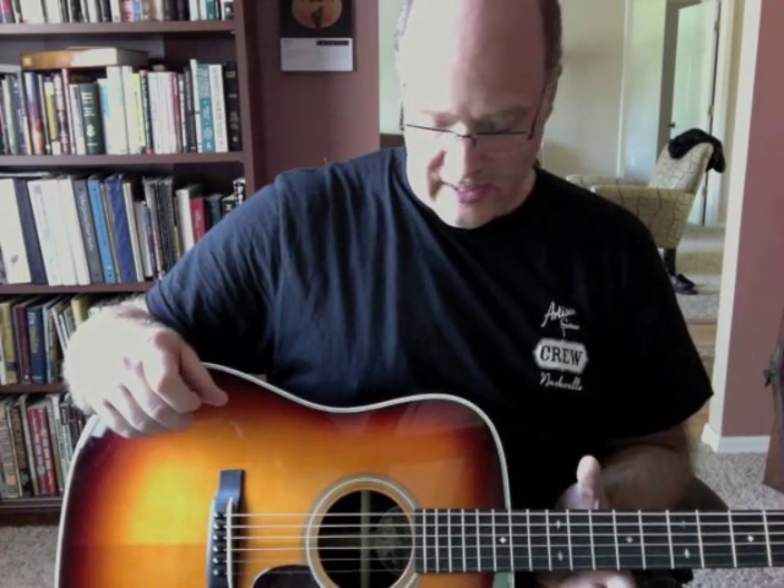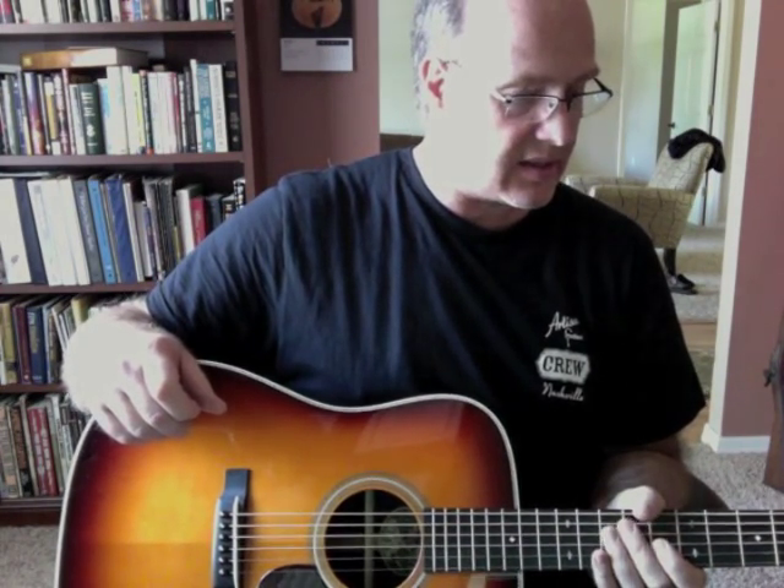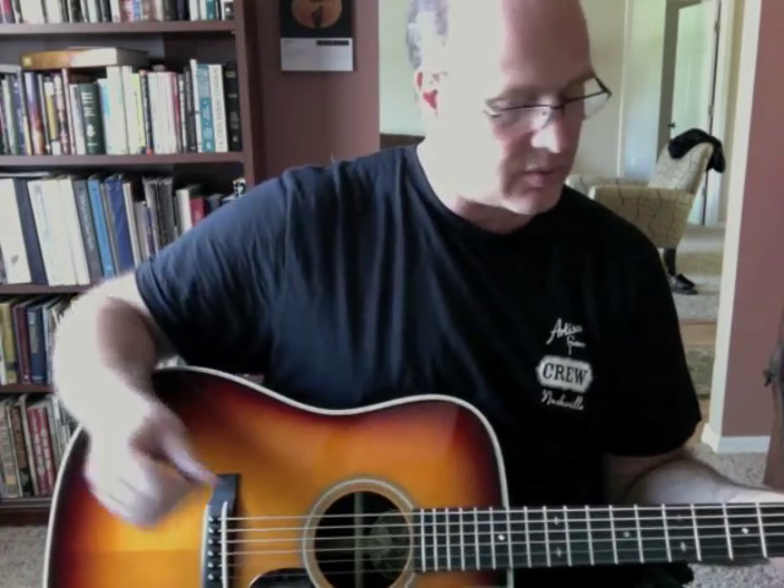Very Martin-y sounding. This one has Adirondack bracing with the tongue brace cut out and it's got the vintage V neck. Just a really nice guitar. If I wanted a perfect Martin, I'd get the Collings.